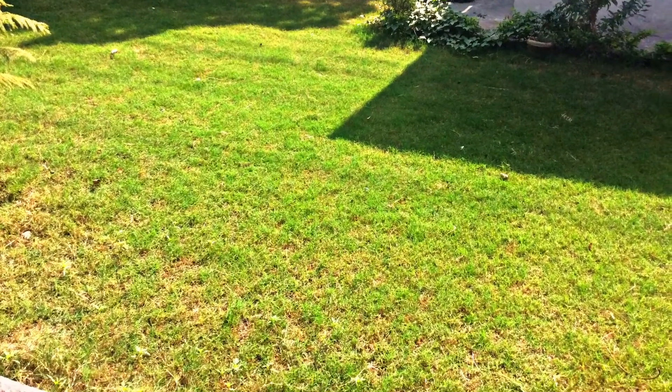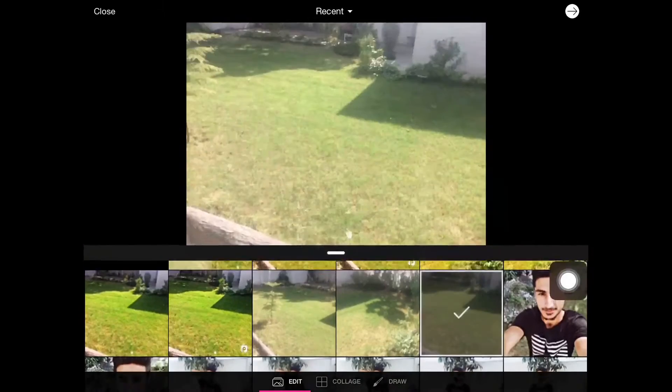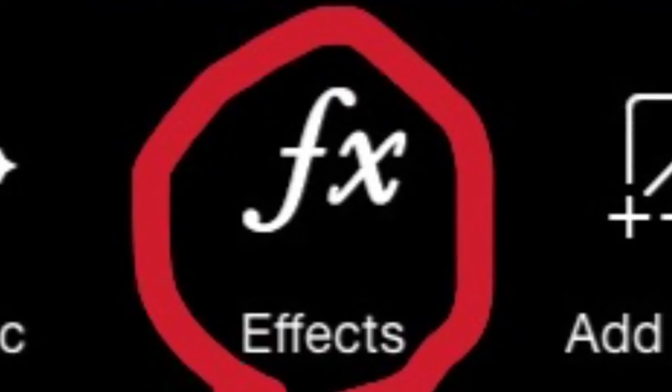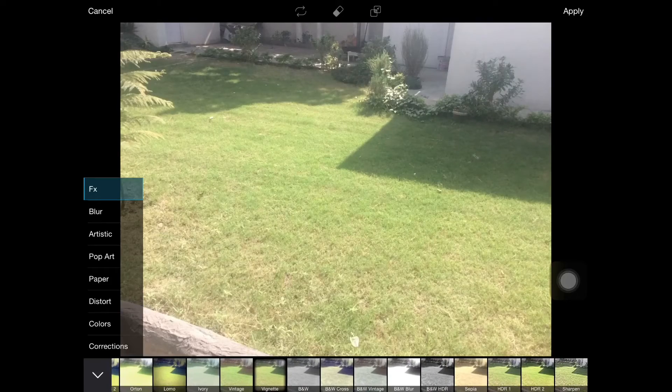Just open your Pixar and click on the photo that you want to edit, click the arrow, and just continue. Click on the FX, and then go to the end and click on HDR1.